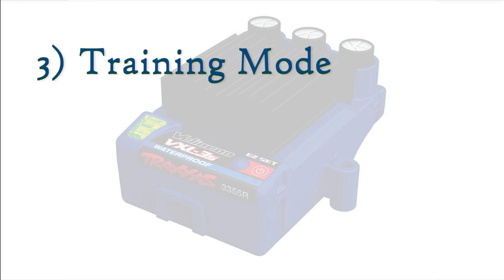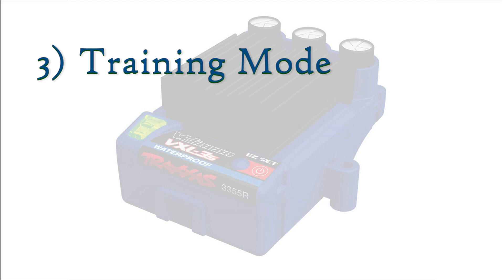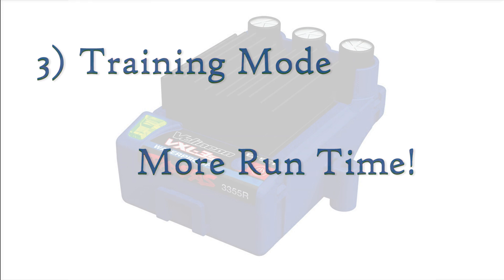Training mode reduces throttle and reverse speeds by 50%, helping novice drivers to get the hang of their vehicle before attempting to drive at higher speeds. Because the motor doesn't draw as much energy from the battery, this mode also increases run time as well.